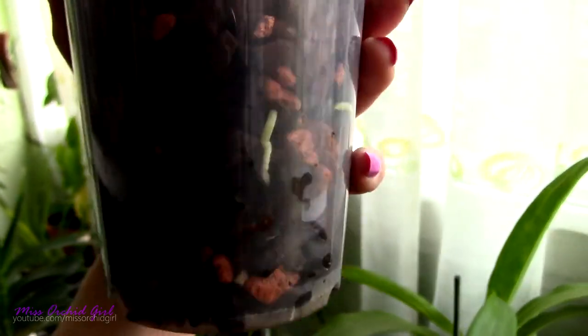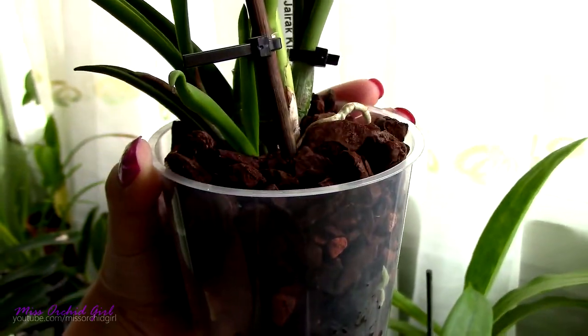I think orchiata bark is pretty much the same thing — it is also supposed to last longer. I personally did not use it, so I can only vouch for kiwi bark.